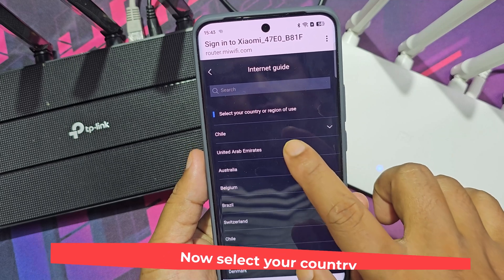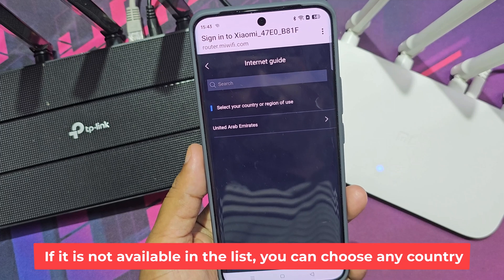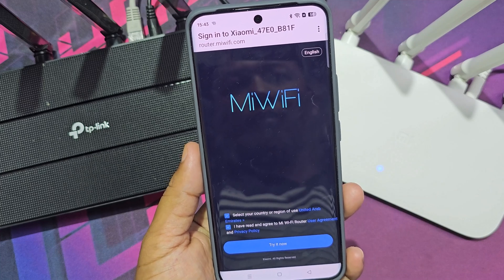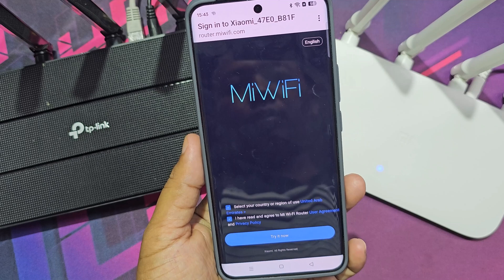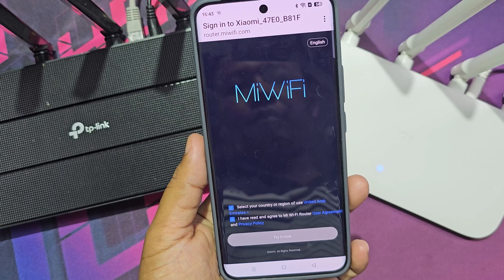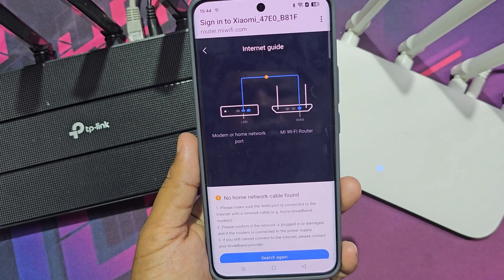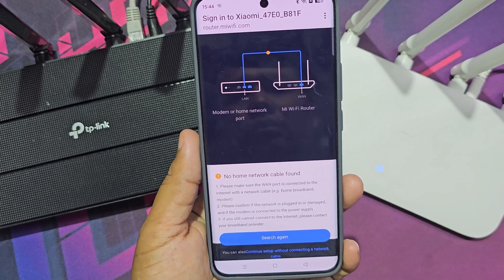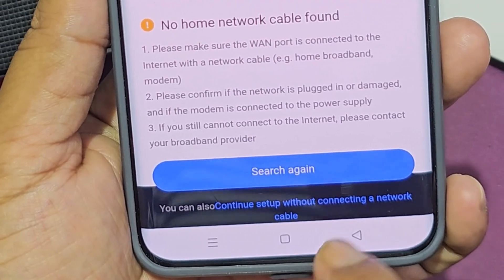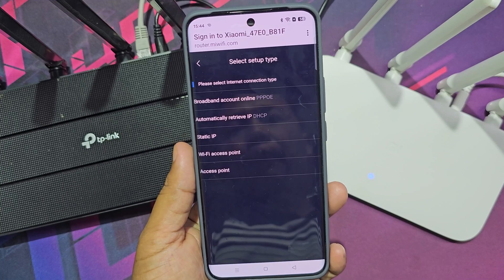Now select your country. If it is not available in the list, you can choose any country. You need to click here, then select Wi-Fi access point.